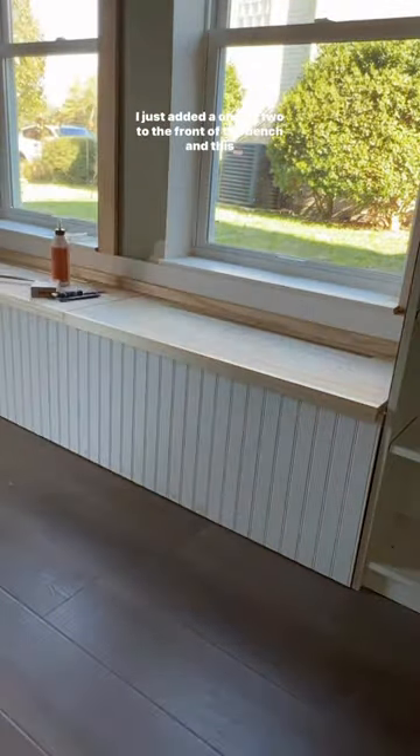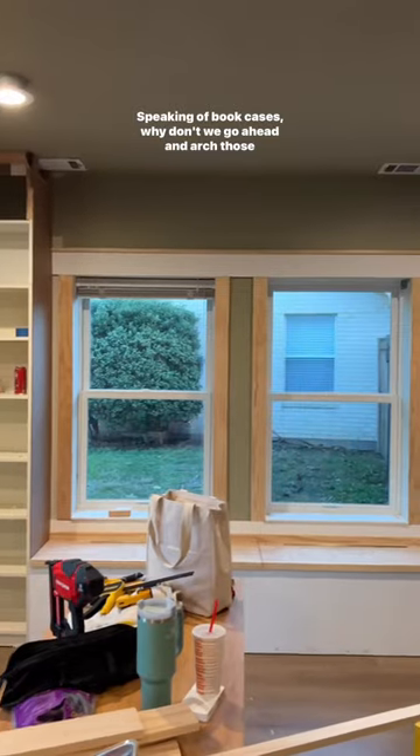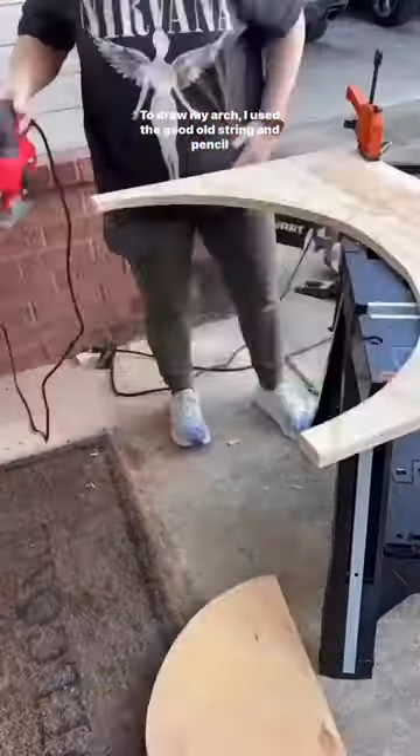I just added a one-by-two to the front of the bench, and this will make even more sense once we get the framing around the bookcases. Speaking of bookcases, why don't we go ahead and arch those right now? To draw my arch, I use the good old string and pencil method.